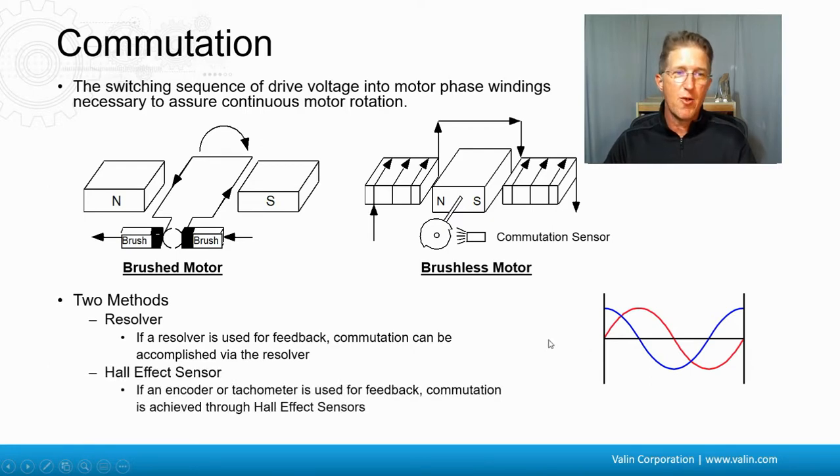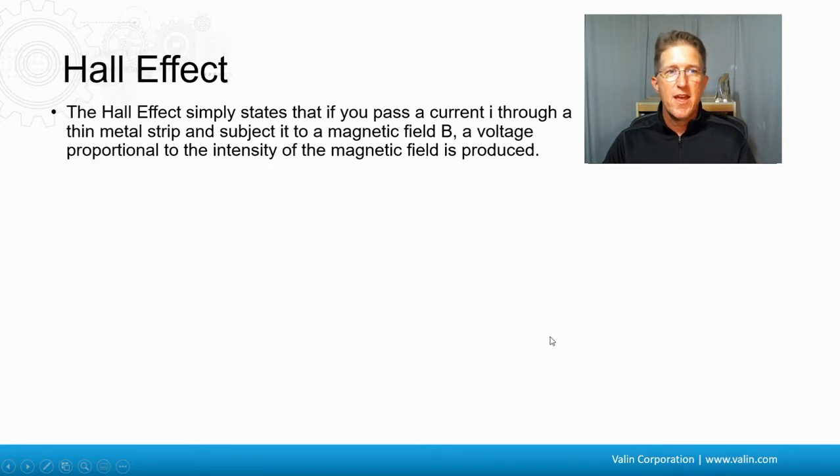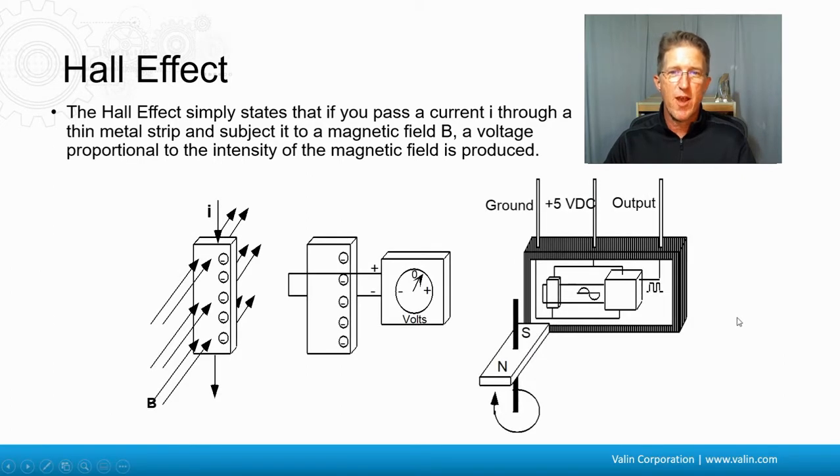Another method is a Hall effect sensor, which goes along with an encoder or a tachometer if they're used for feedback. The Hall effect is simply that if you pass current through a thin metal strip and subject it to a magnetic field, a voltage is produced. So if you put a sensor by the magnet of the rotor, you know whether it's a north or south pole and how close those are. These days, encoders use Hall effect signals but aren't actually Hall effect sensors — they embed the Hall effect signals and align the encoder to the back of the motor so the signals are produced at the right rotation. That's why you can't take an incremental encoder off and put it right back on if it has Hall effects in it, because if you rotate it a little bit and put it back on, those Hall effect signals are no longer aligned properly.